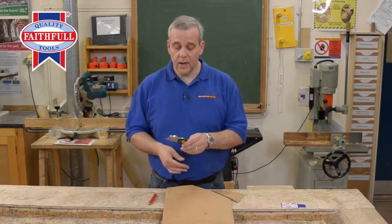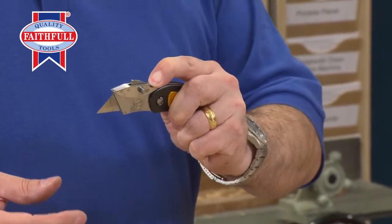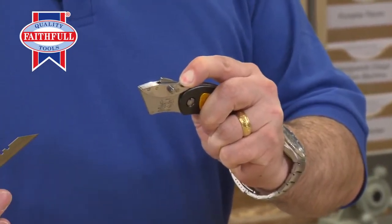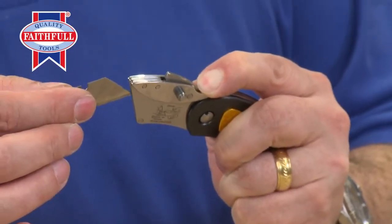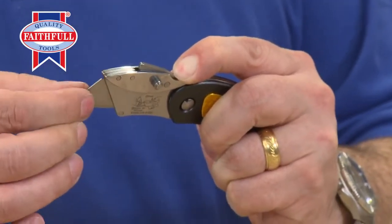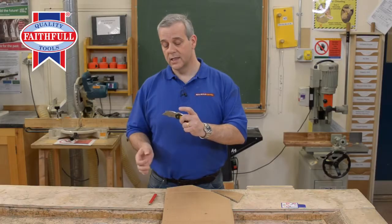Changing the blade couldn't be easier. Press the little lever there — can you see that? Press the lever and the blade comes out. You can turn it round to get double usage, then just slide it back in. Nice and easy, locked into place. It's as easy as that.